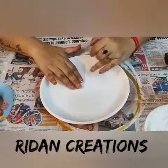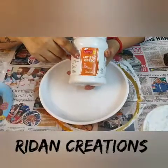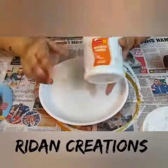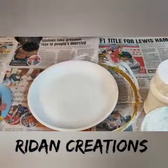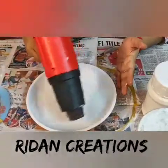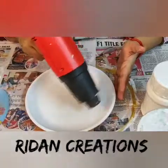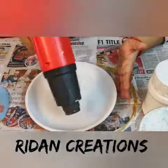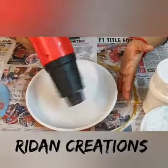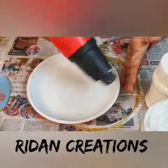I have already done the primer on it. The primer coating is done with artistic gesso and I have used two coats of this. In case if you don't have gesso, you can use acrylic paint, chalk paint, multi-surface paint or any other vehicle — whatever you have.